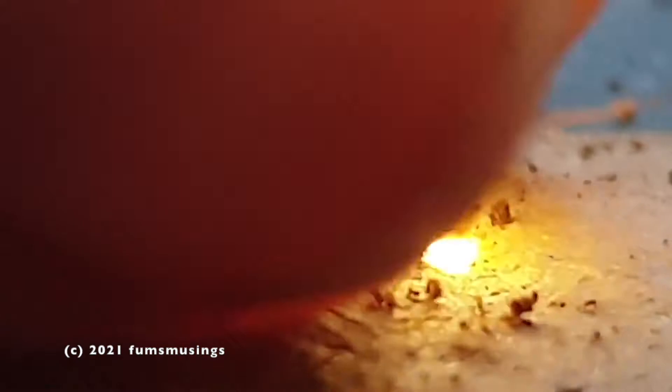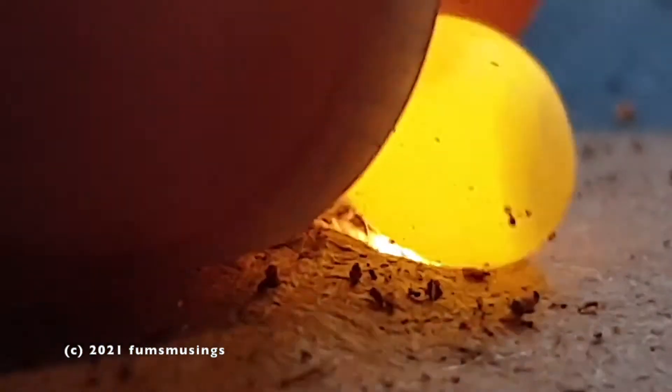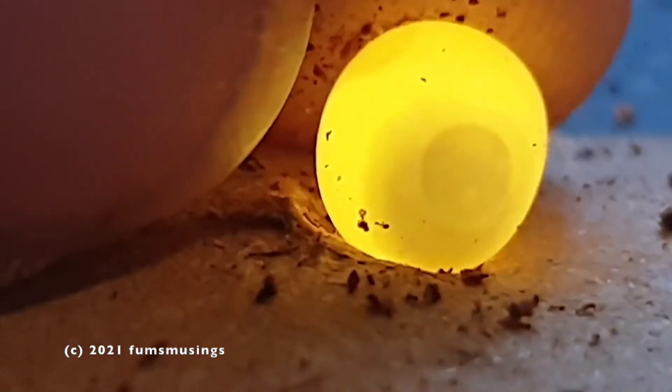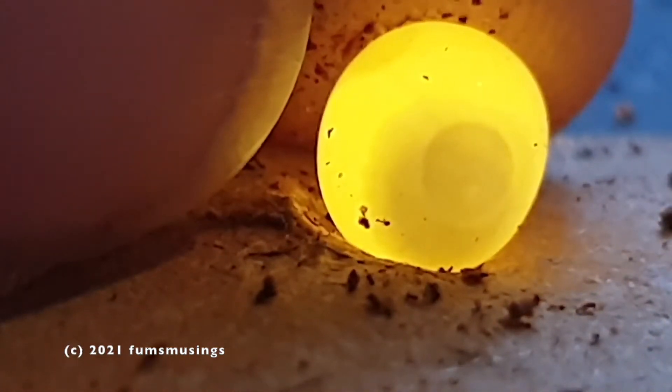What I'm doing here is using the torch off my old phone and then using my current phone and zooming in to the max so I can see what's inside the egg. As you can see, some eggs have got larger cells inside them.